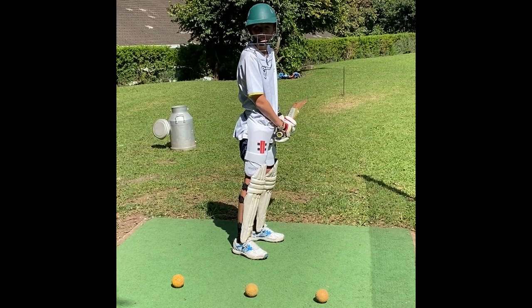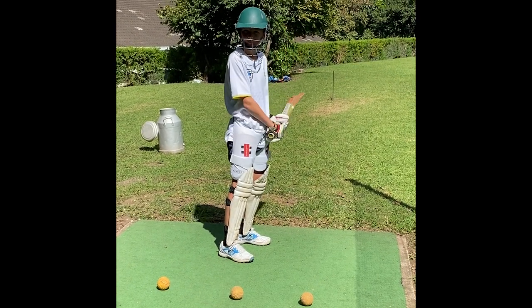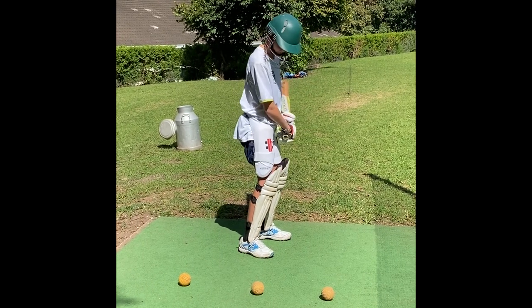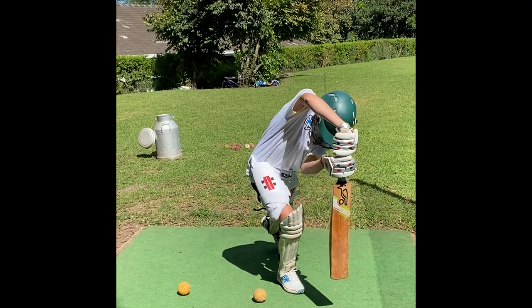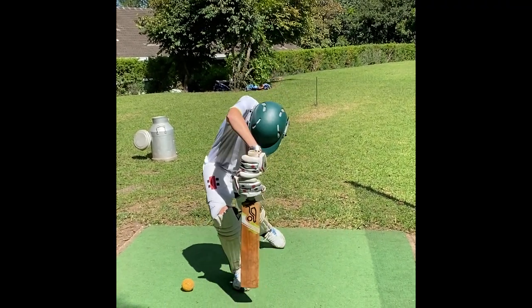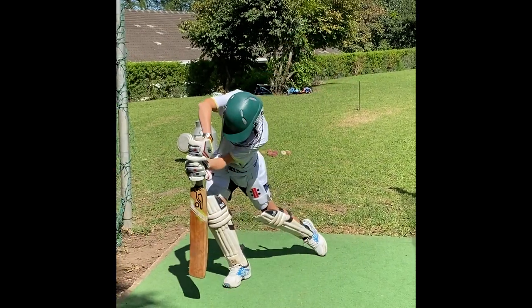Progress a little bit — you're going to go to two hands. It's exactly the same drill. Again, focus on getting your head going first and everything else will follow. Nice and slow, make sure the bat's coming through nice and straight, hold your position, and then step straight back.